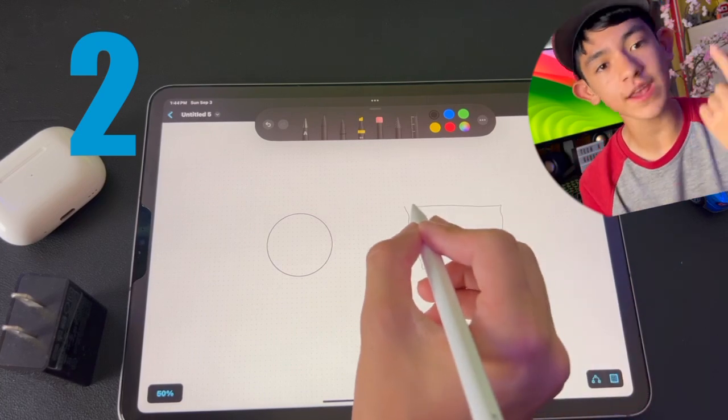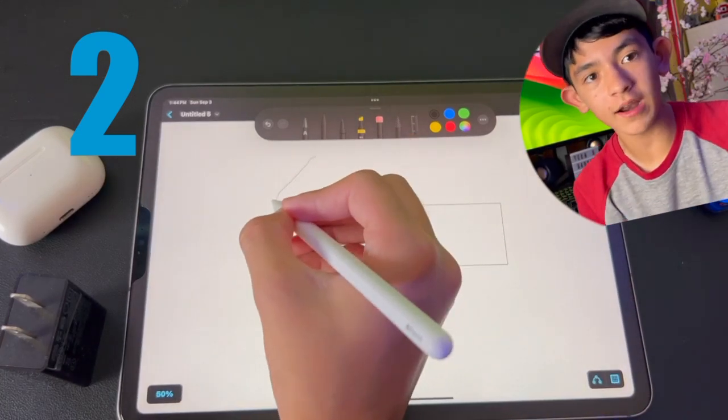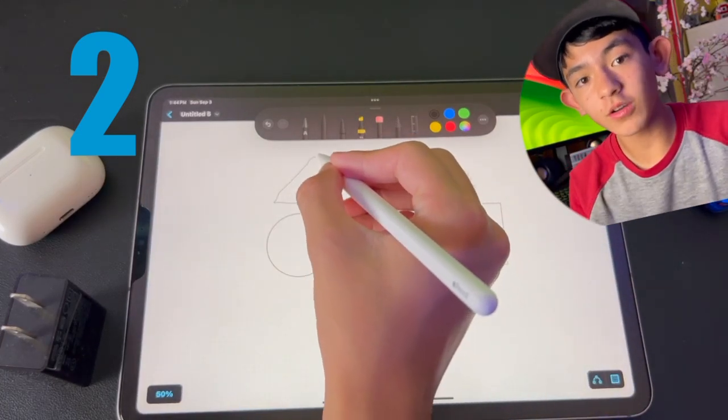That works for any shape: a circle, a triangle, a square, and more. So if you're not a great artist and your hands are shaky, you can still draw perfect shapes the way you always dreamed you could.